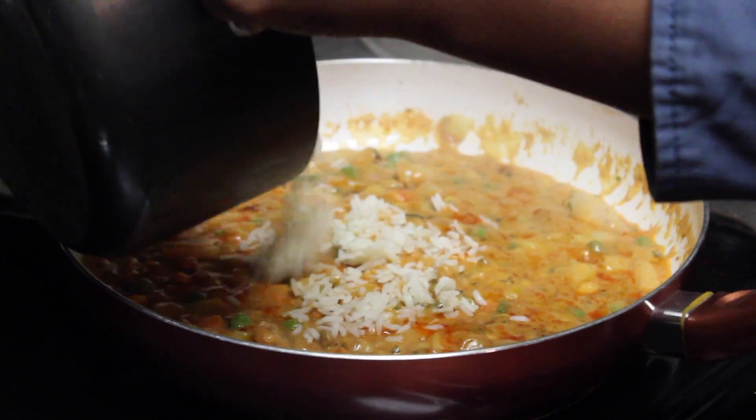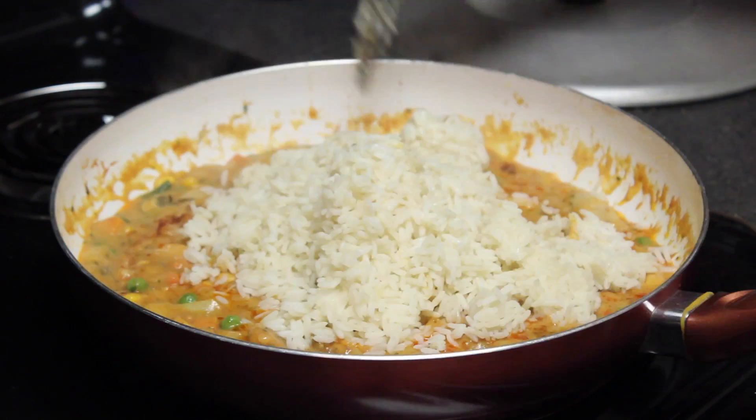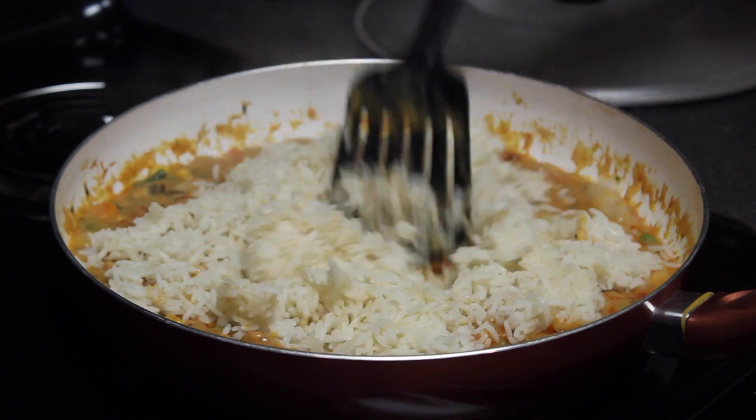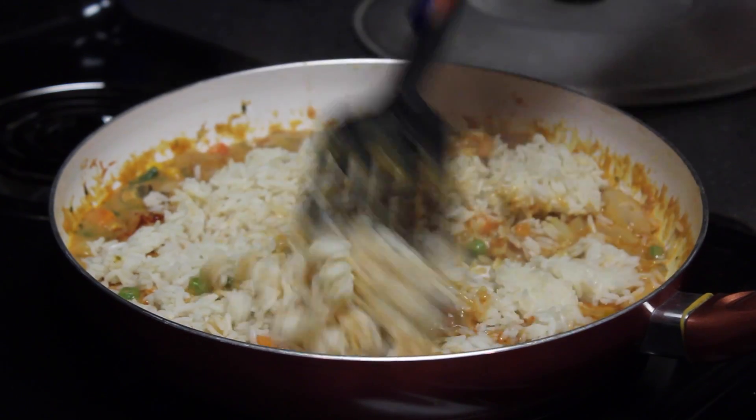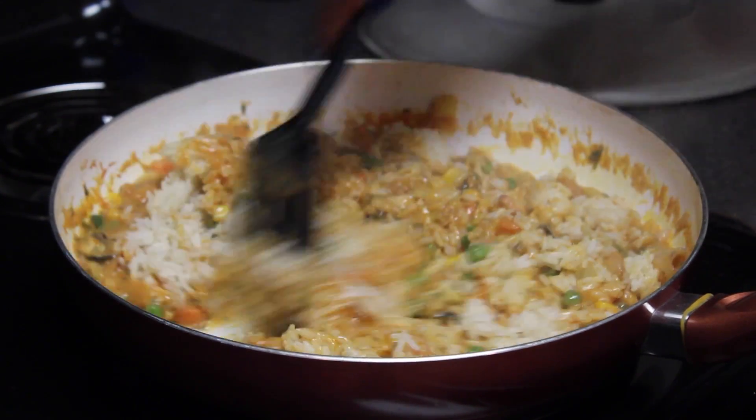Then add one cup of boiled white rice. I added a little bit more rice because I want a lot of rice in my casserole, but it's up to you. Mix everything very well and let everything cook for a minute.